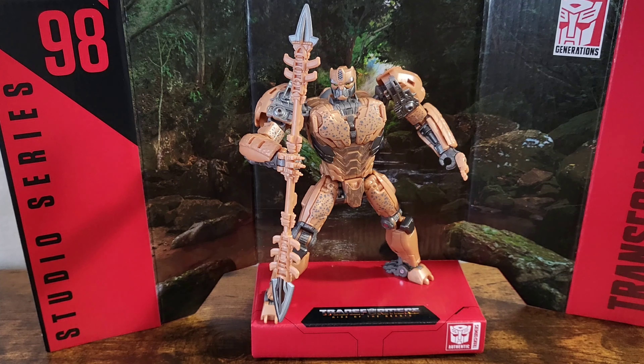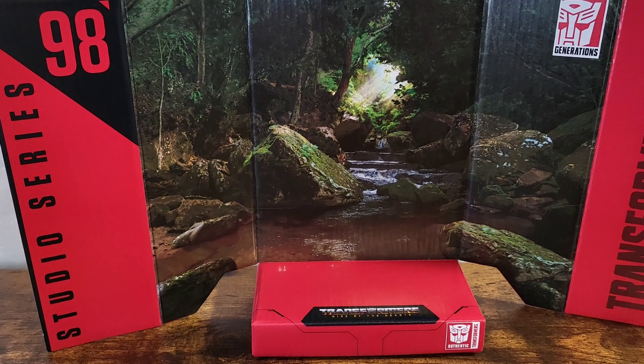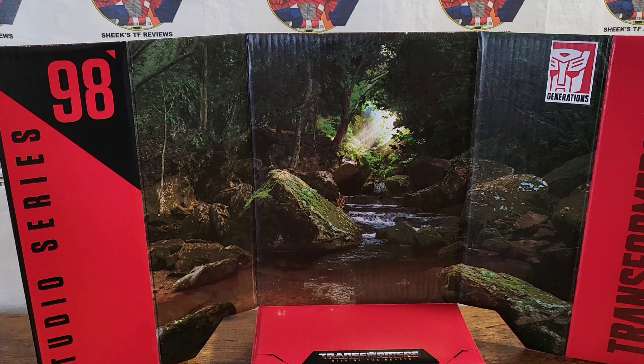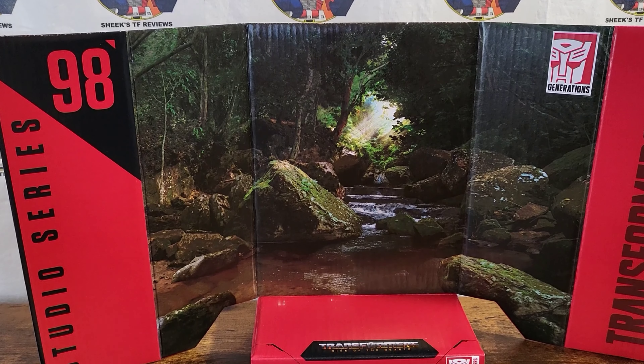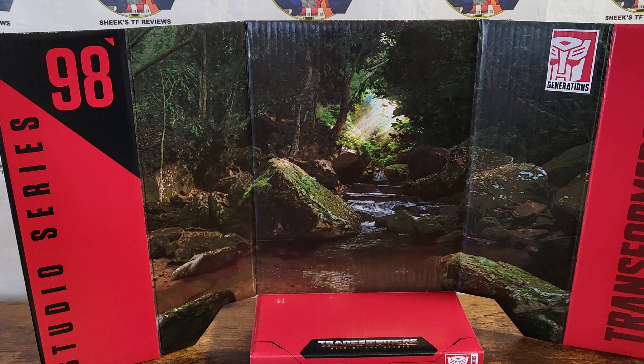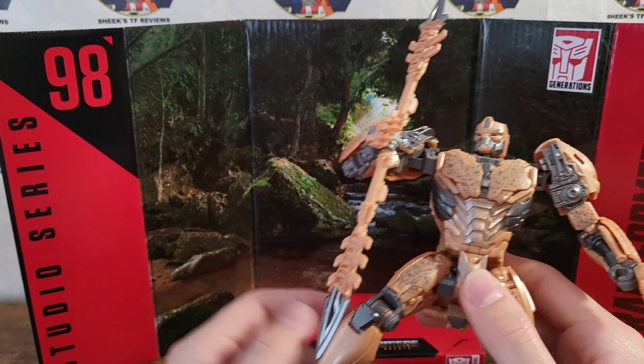Originally I wasn't planning on getting this guy, but as I've seen him in the stores often enough, the color, in my opinion, is a little bland, but the character toy is actually pretty cool. And look at this lush, beautiful backdrop — this is almost worth the figure in and of itself. I'm also definitely going to get the Optimus Primal, and if it doesn't have a nice pretty backdrop, I'll probably want to display Primal and maybe Cheetor together in this.